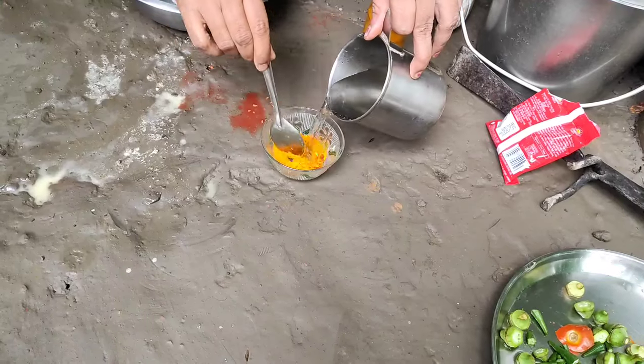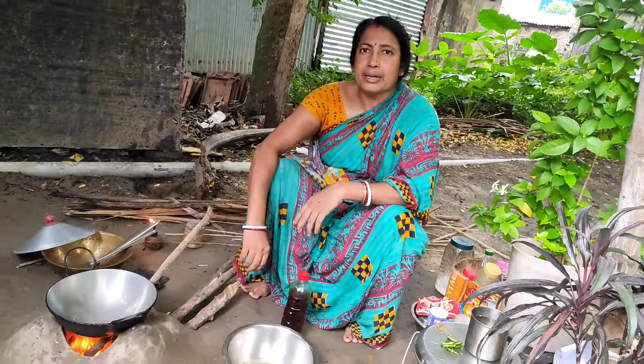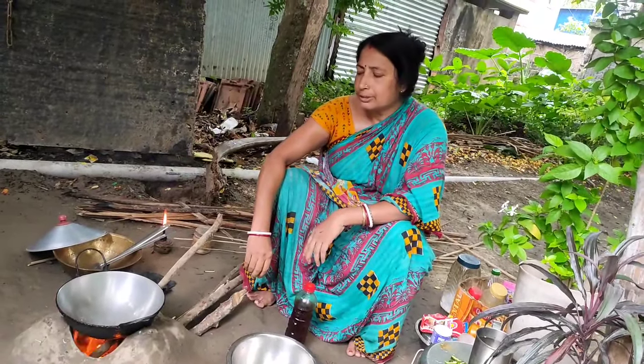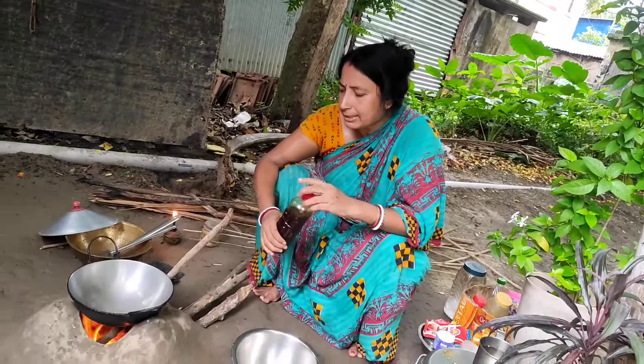I used water with water. I started being water with water and I don't matter what I did. What is this? Here, I used to pour salt,